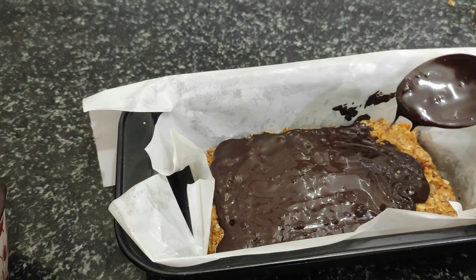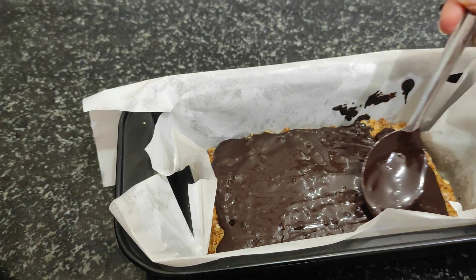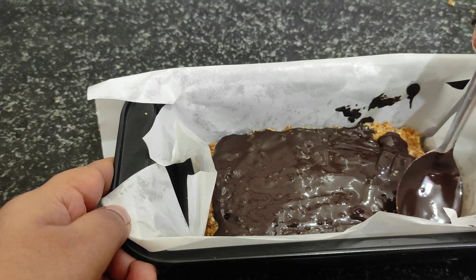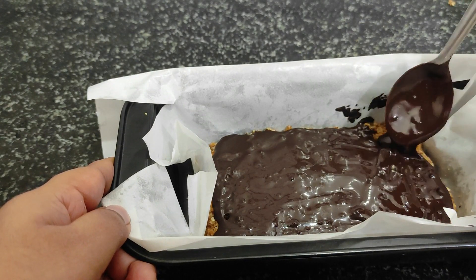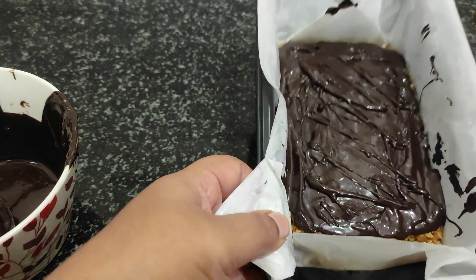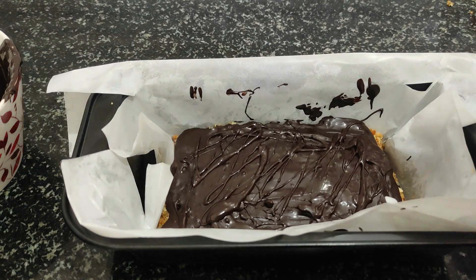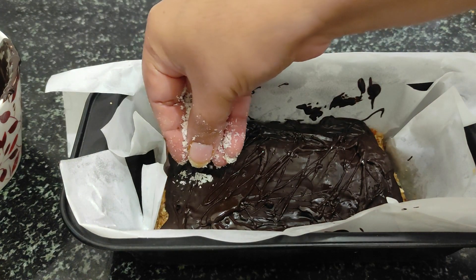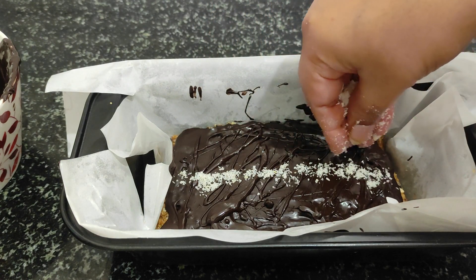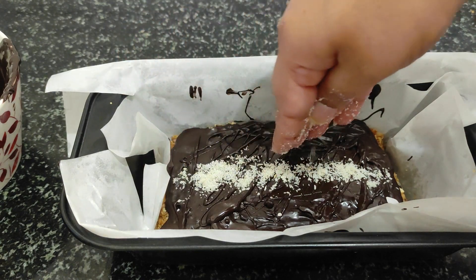I am going to finish this with desiccated coconut. First decide whether to cut the pieces in a square shape or bar shape, then finish with desiccated coconut. I have made a pattern with the chocolate. When I cut the pieces, I think it looks very good.